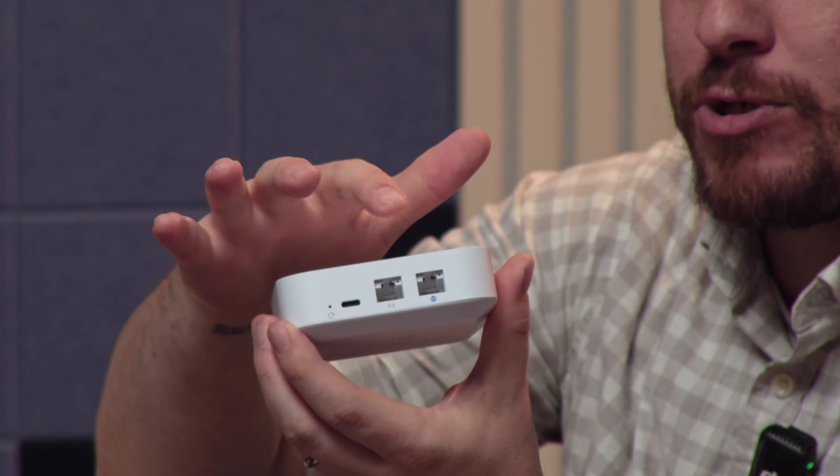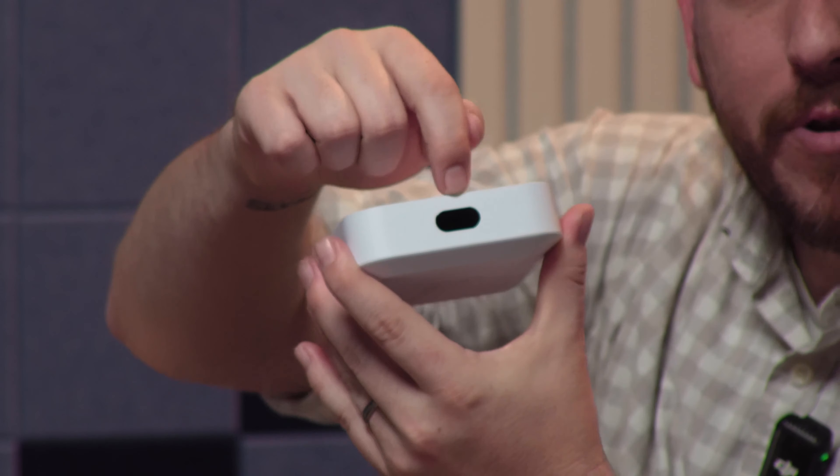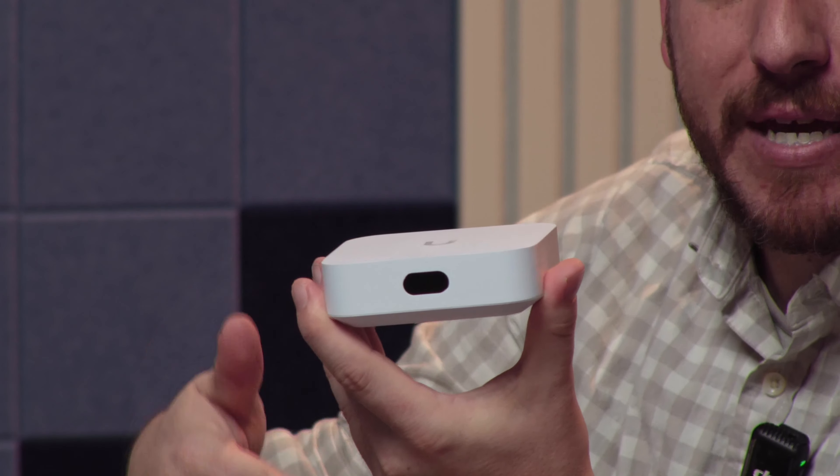This is the whole gateway right here. There's definitely an aesthetic to Ubiquiti stuff, and I really, really like it, especially if your router has to be out in the open in your house. You don't want to have something that's got 20,000 legs and a super big power brick if you're going to have to sit it on your front room entertainment center.